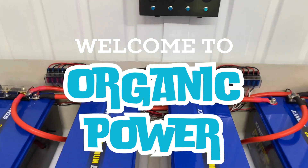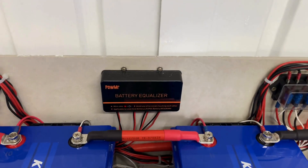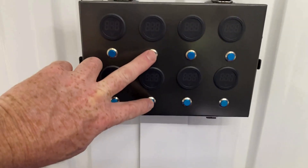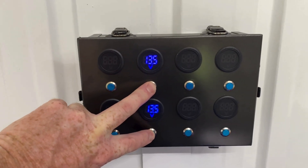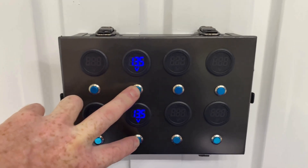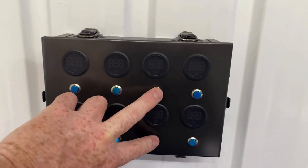I've had this battery equalizer in place for a few months now. It's been doing an okay job, but from time to time during absorption and float, this bank here can be a little bit out of whack. At the moment things are okay.